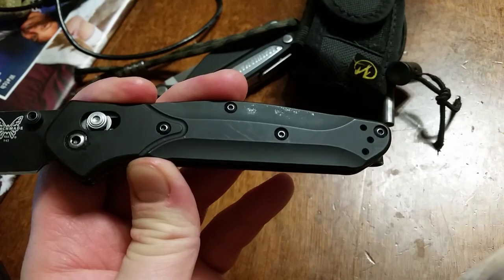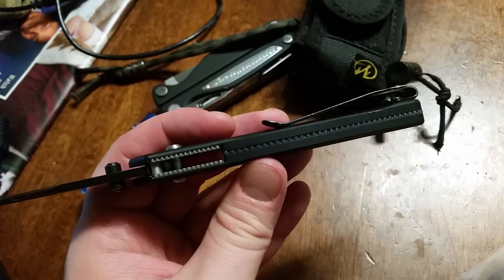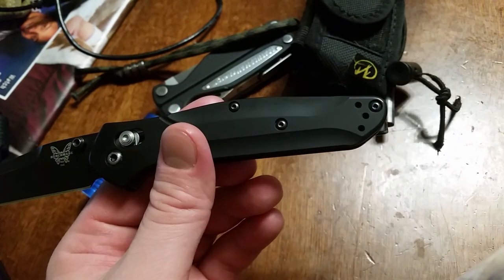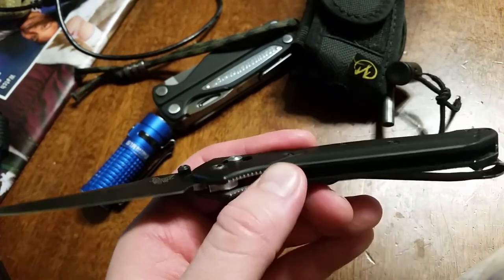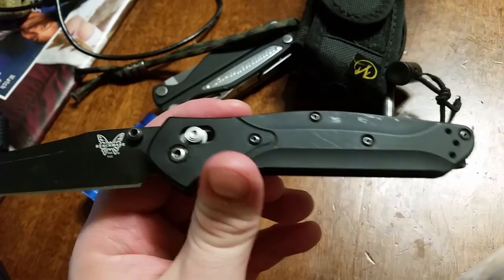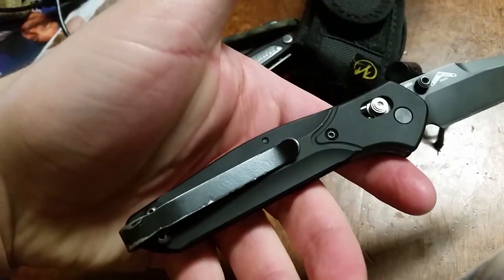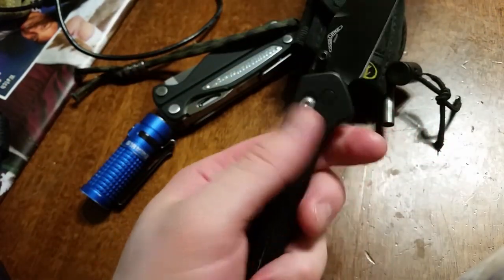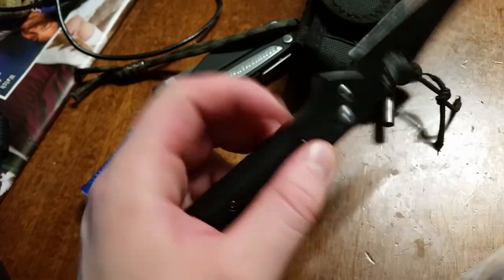A nice slim overall design here. Not necessarily taking off a point — I just would have liked a little bit more flare at the end of the handle so you could throw on a lanyard hole, but that's not the end of the world. You've got nice rounding and chamfering all around the handle, so there's no hot spots when you grip it. There's nice jimping on that little bit of a thumb ramp, and some jimping on the forefinger groove as well.